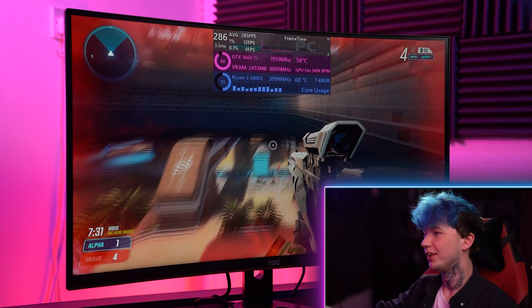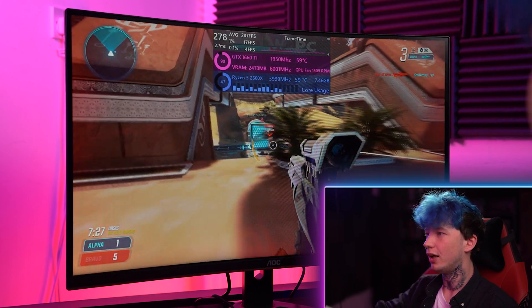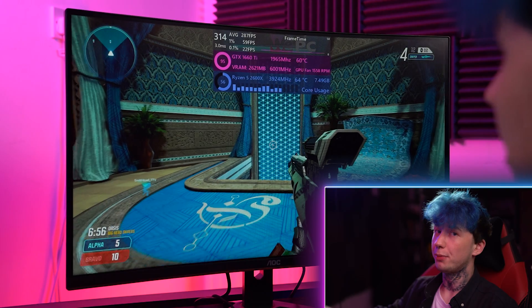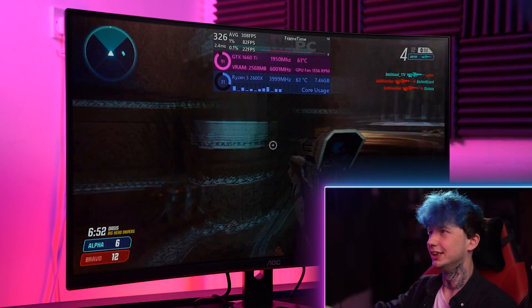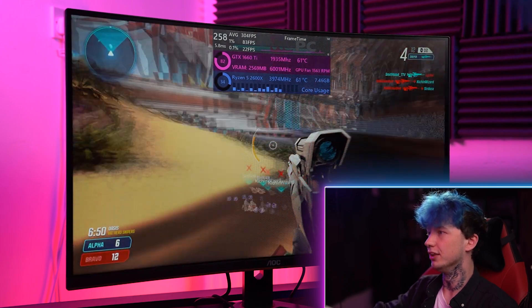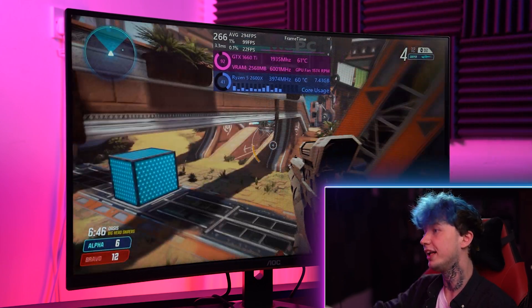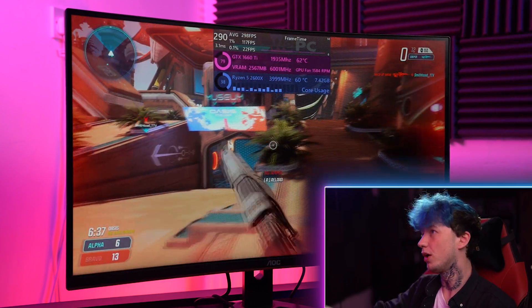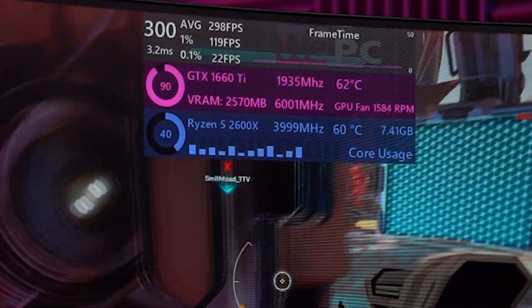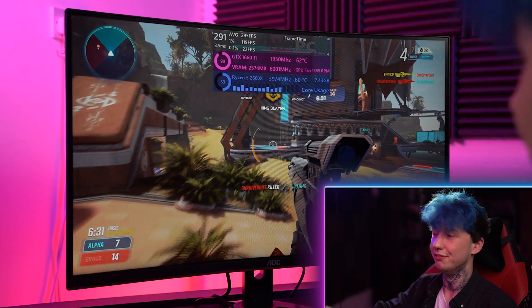Now we're loaded into Splitgate, which is obviously a newer title, and it's doing pretty well for us. We do have the 1660 Ti featured in a dedicated benchmark video, so if you want to see more on how it performs against other GPUs, go ahead and have a look. Splitgate does kind of run on anything, but we are getting a solid 300 fps at 1% lows in 1080p, so you could definitely crank up the resolution if you wanted to.